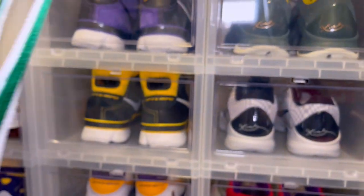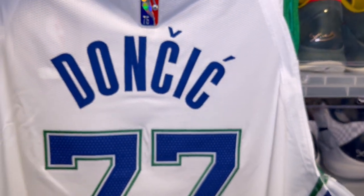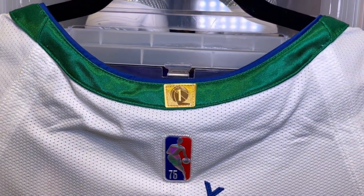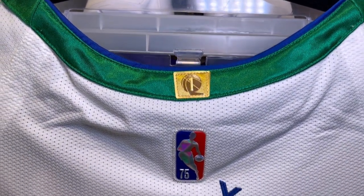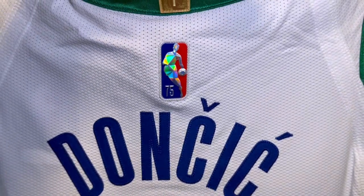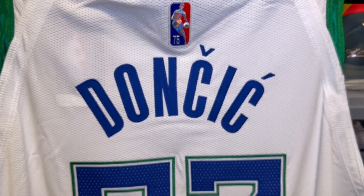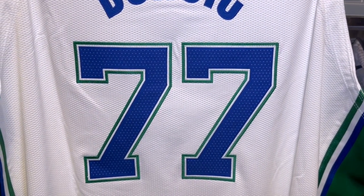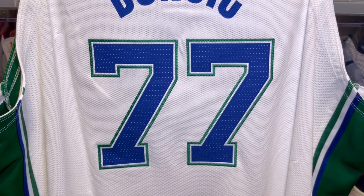Taking a look at the back, the trim goes all the way around the neck. You have your one championship logo, your Jerry West 75th anniversary logo, Doncic on the nameplate, and then the 77 on the back. Really nicely done.